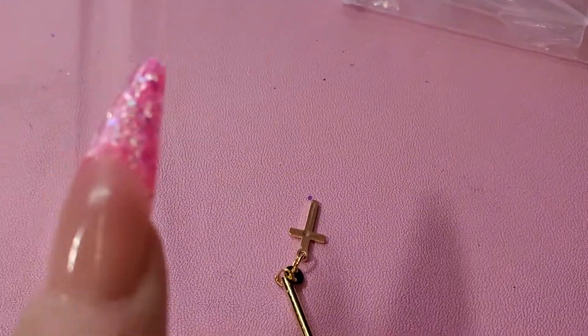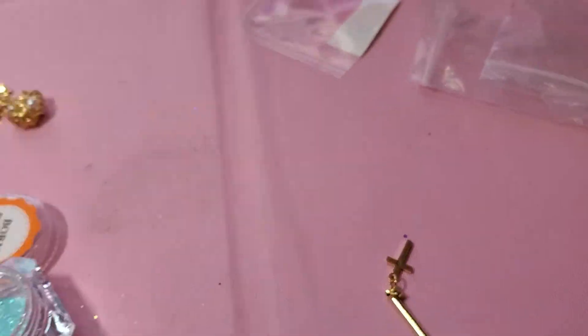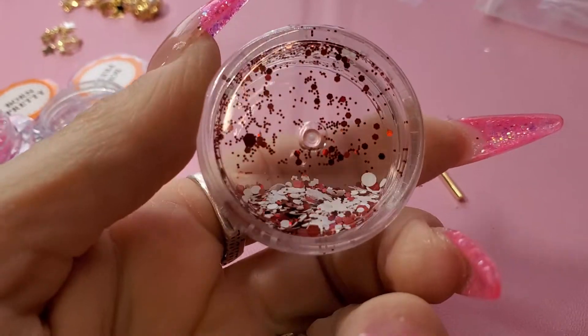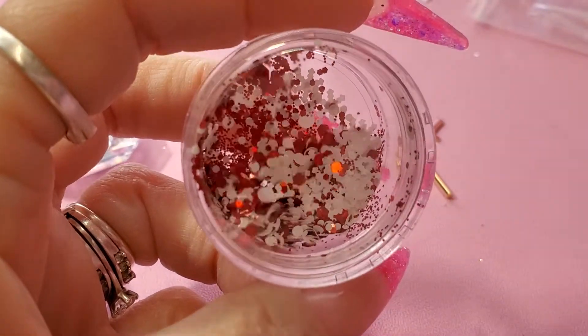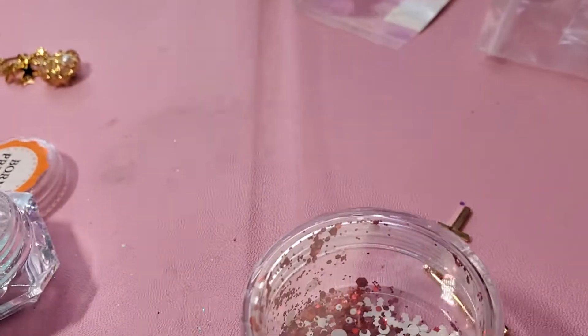You could put the cross on your nail and let this part hang. And then I got this off of AliExpress — it is a Christmas mix, it's got snowflakes in it as you can see, and a couple little things.